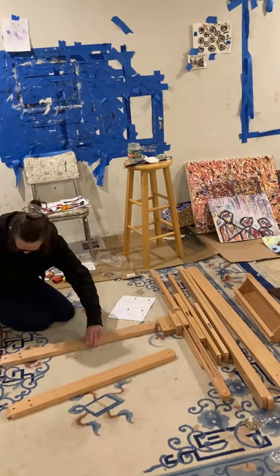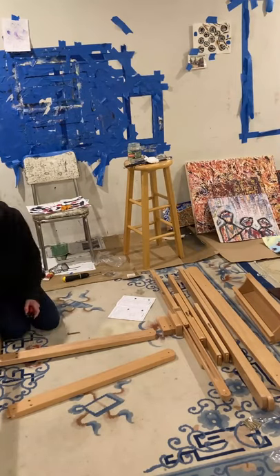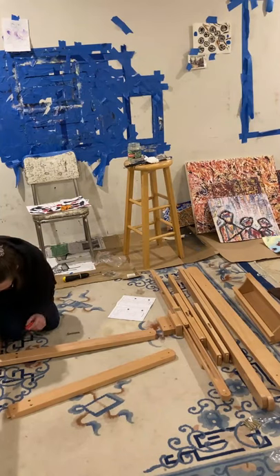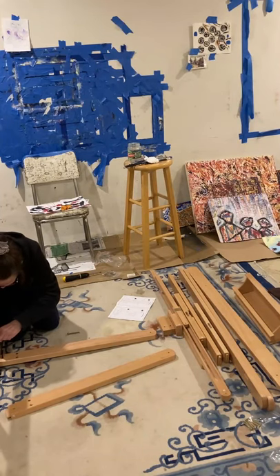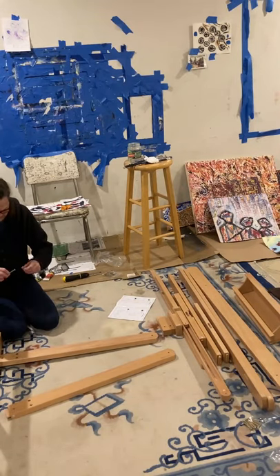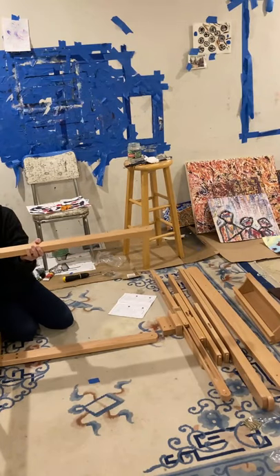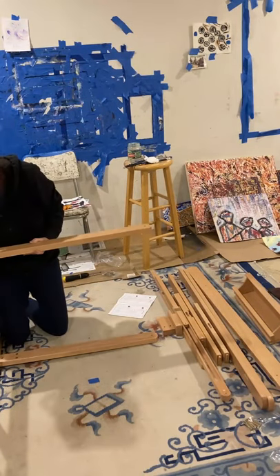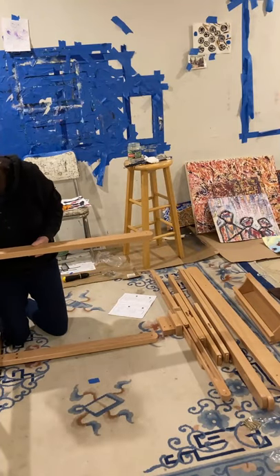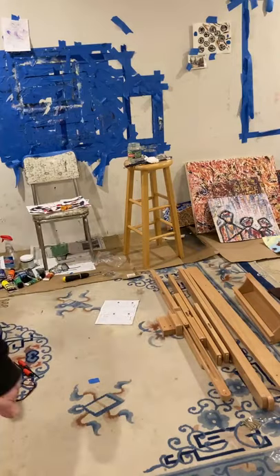I'm making sure — because in the instruction booklet the pictures can sometimes be tricky — you have to be really careful to check which side has the holes going up and down in the illustration. So you just have to take it slow and be careful. I actually make a mistake in this video and have to take part of it apart.